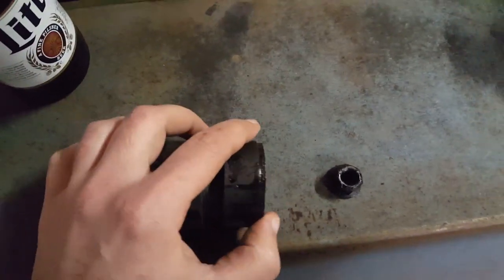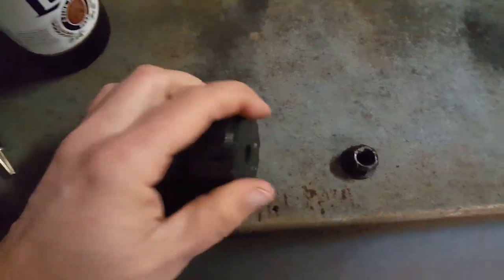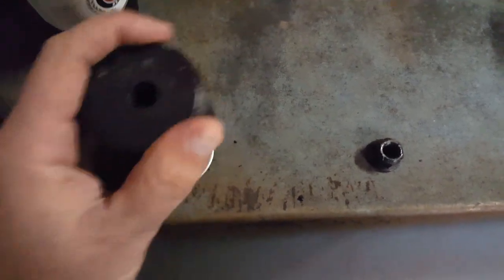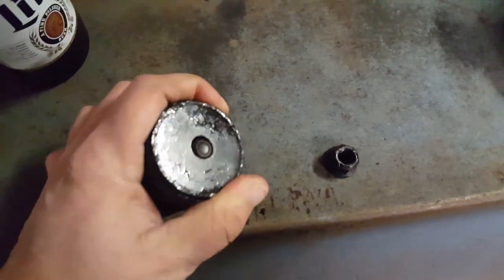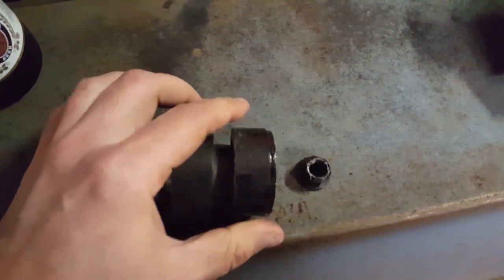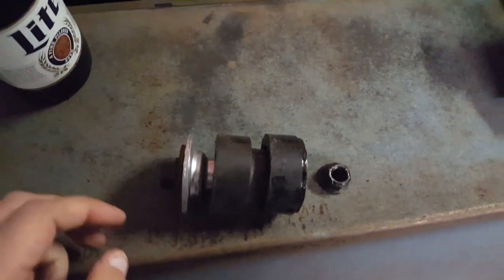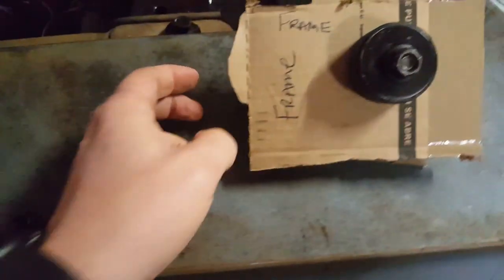This piece right here connects on top of the radiator support, and then the bolt comes through here as a mount — you go ahead and bolt it up there. That's how it mounts.